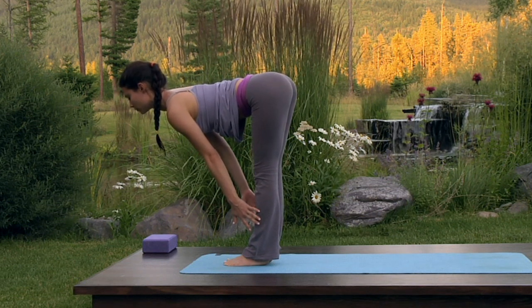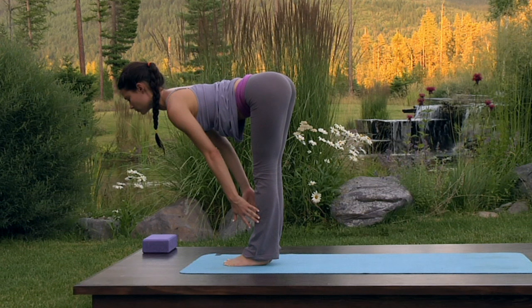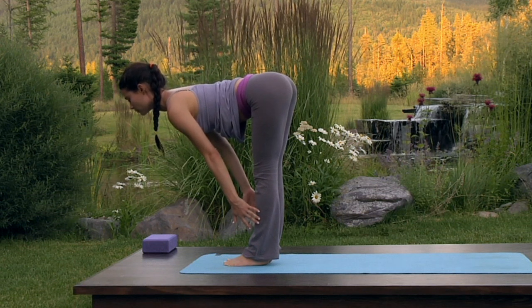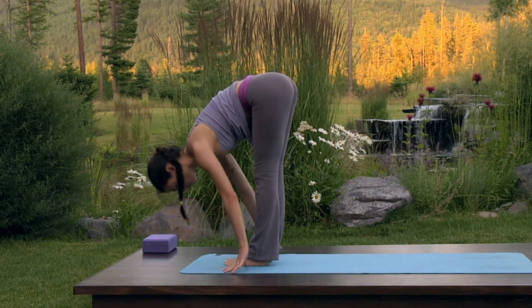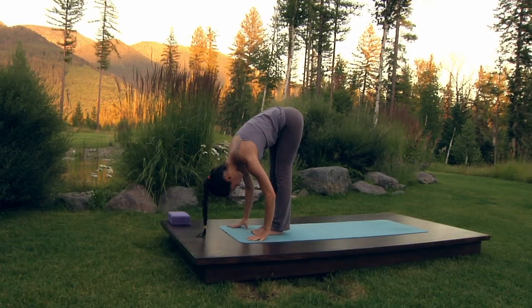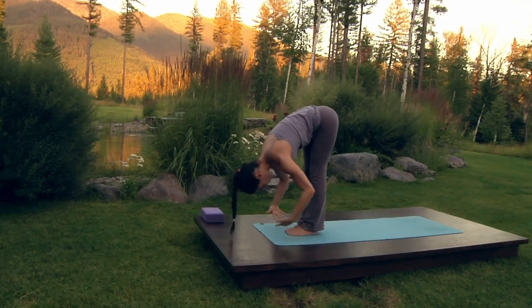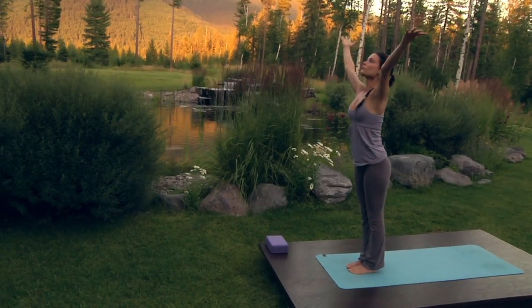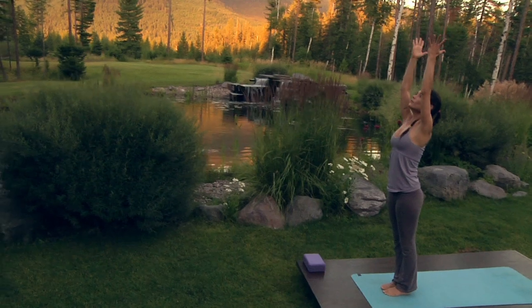Stay here as you exhale, bring your weight towards your toe mounds and out of your heels. Exhale, fold forward. Inhale, arms come around and up leading with the ring fingers. Exhale, palms to heart center.